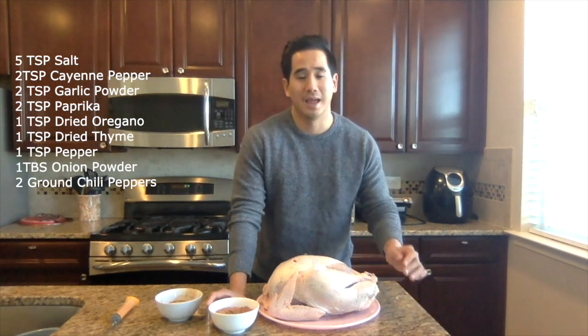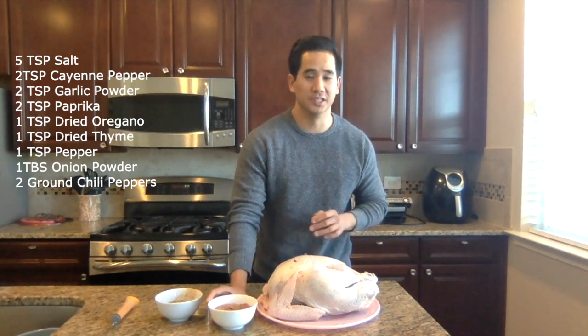One tablespoon of onion powder, and if you want to add a little more spice, two ground-up chili peppers.